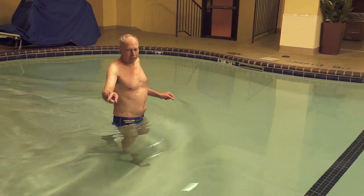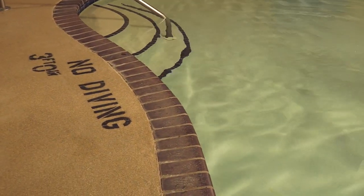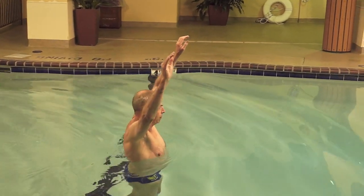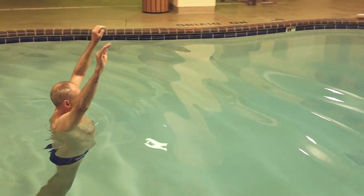Over here it sits 3 feet 9 inches, and here we're at 4 feet 3 inches. So I'm getting deeper, and deeper, and deeper.